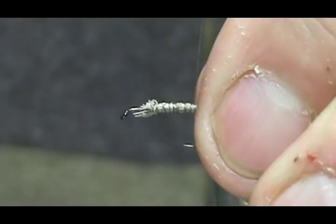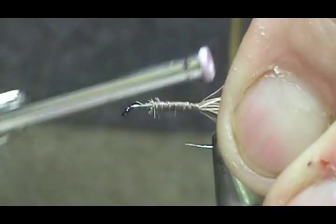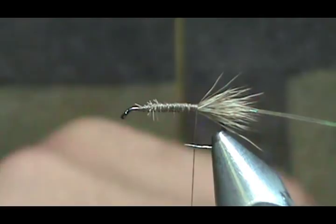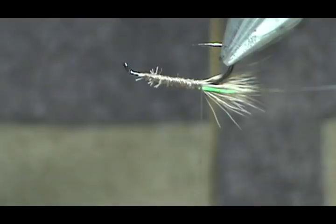You can tie these to match any nymph or hatch. I'm going to make this with Hemingway's deer hair dubbing. My thought process is that with the extra deer hair dubbed in, it's going to float even more. I'm going to take just a small pinch with the hairs and everything.